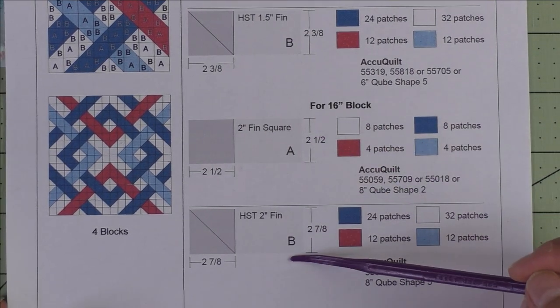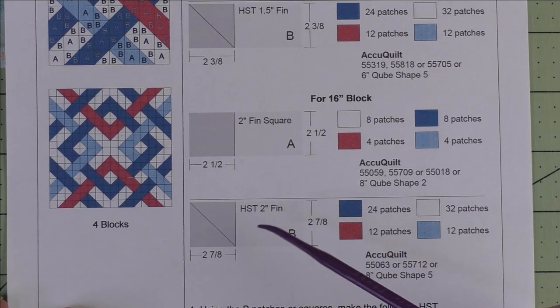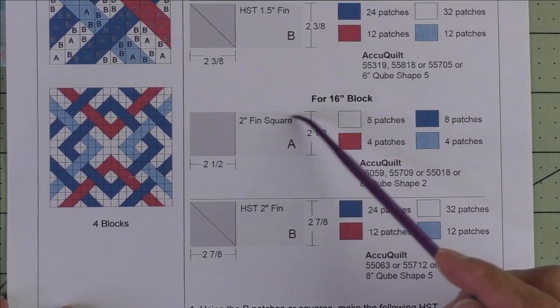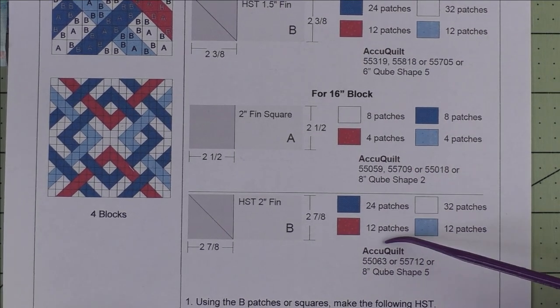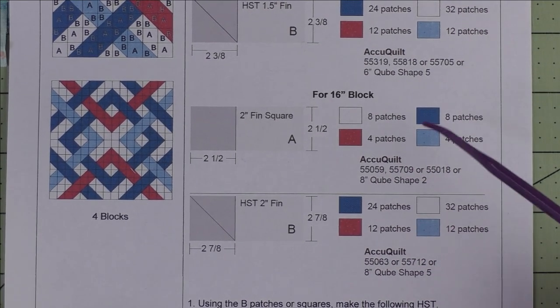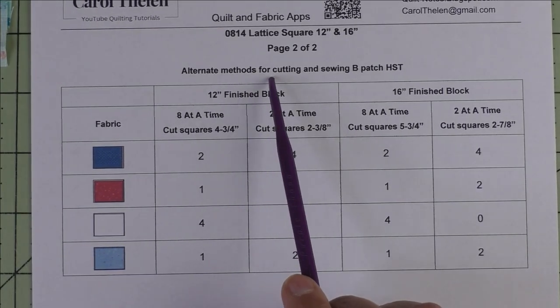For the 16-inch block, the sizes are different — we'll have a two-inch finished square and a two-inch finished half square triangle. These are the cutting sizes and these are the AccuQuilt dies that will cut this size. I'm going to be doing the 12-inch block.